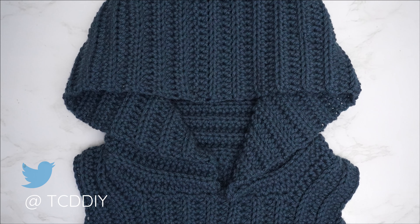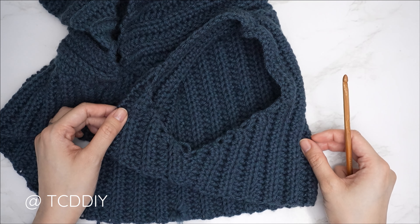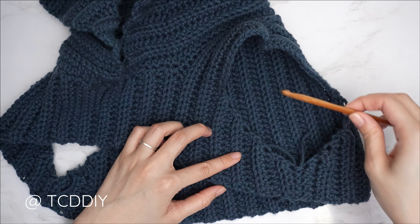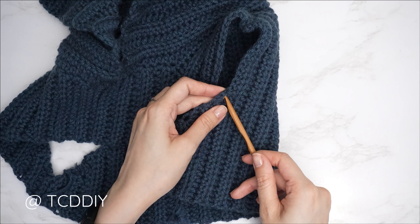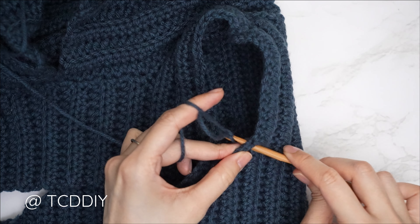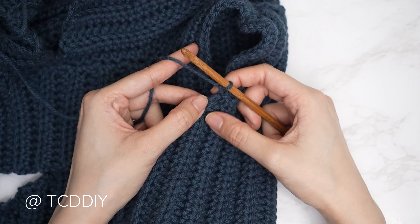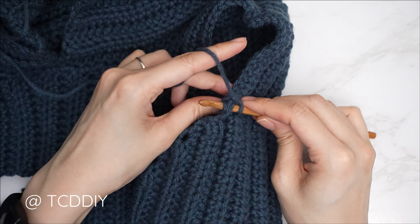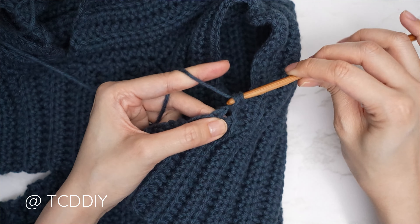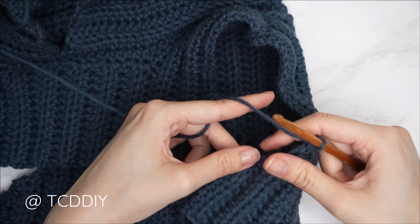Now get started on the sleeve. Grab your 5.5mm hook. With the work right side out, insert your hook into the first side row along the right side of the armhole — the armhole is a complete circle. Insert your yarn, pull through, chain up one to secure. Alternate between one and two single crochets into every side row around the armhole: first side row — one single crochet; following side row — two single crochets into that same top loop. Continue all the way down and back up until you've worked into every side row.